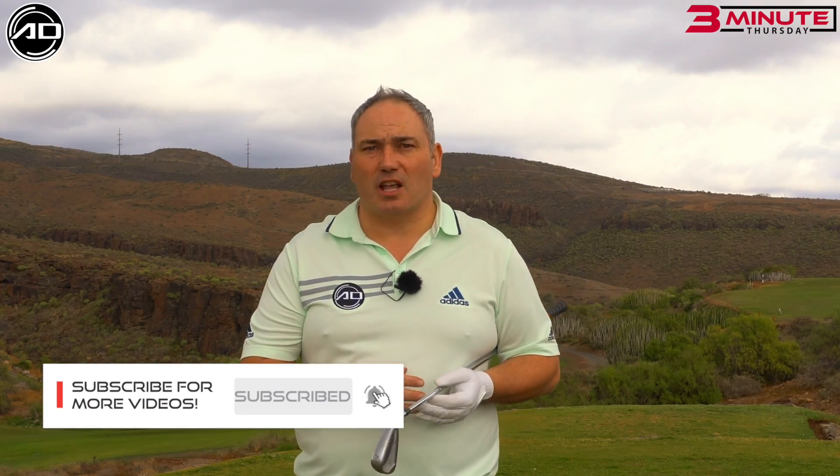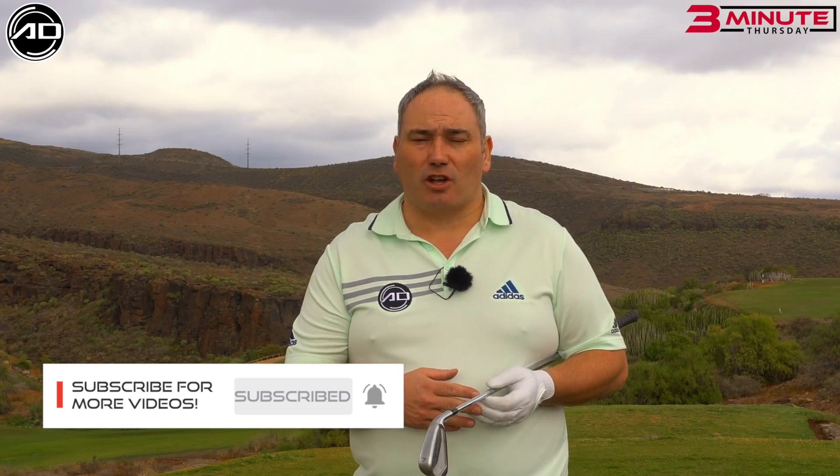Thank you to Salbury Golf Course in Grand Canaria for hosting us for these videos this week. Great to be here to film some content to help you and obviously help my channel. So let's get to the content.